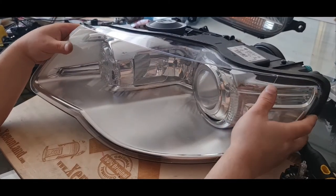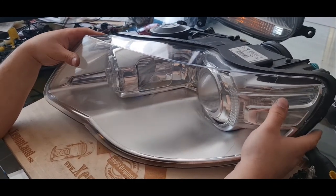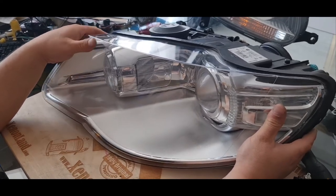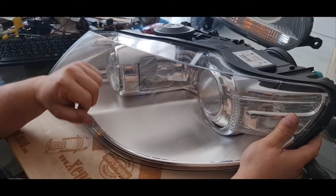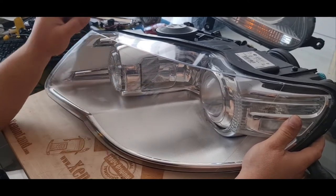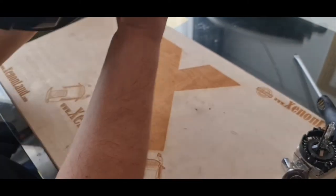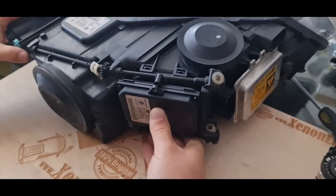Hi guys. In this third video, I will just tell you the part numbers of all the replaceable parts on this headlight. This is the first generation Touareg facelift headlight from 2007 to 2010.